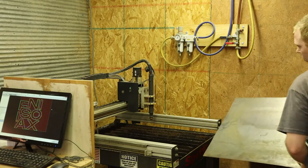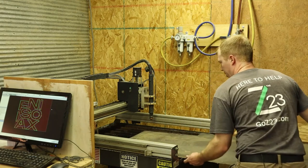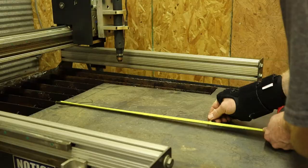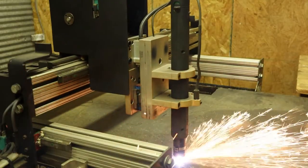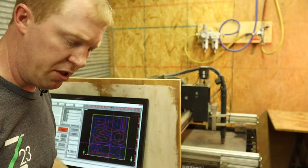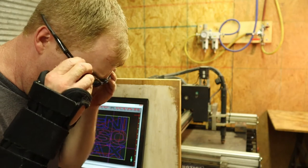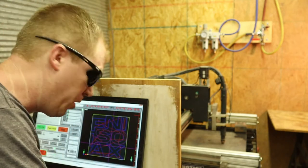We'll first start loading the metal here and line her up with the table. We've got the metal centered where we want it and now we are ready to actually run it and see if we've got it programmed correctly. Let's give it a go.